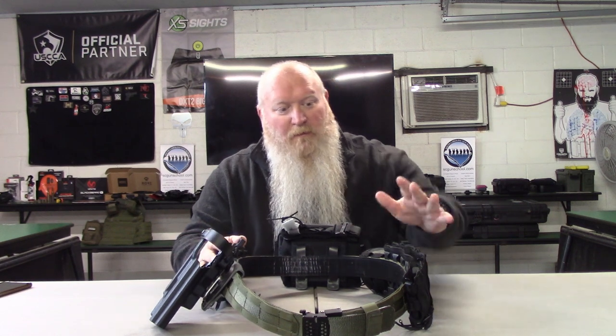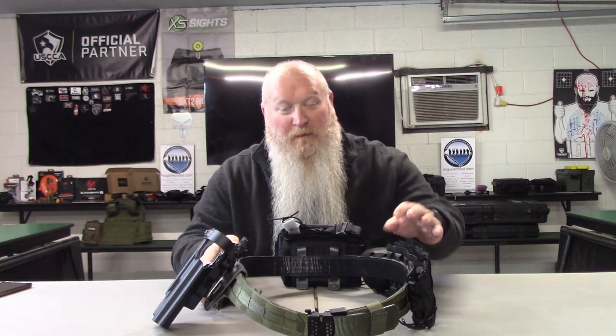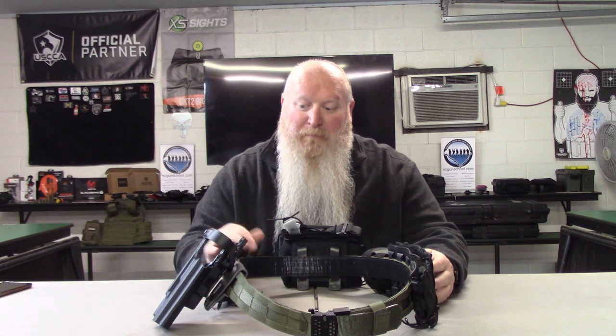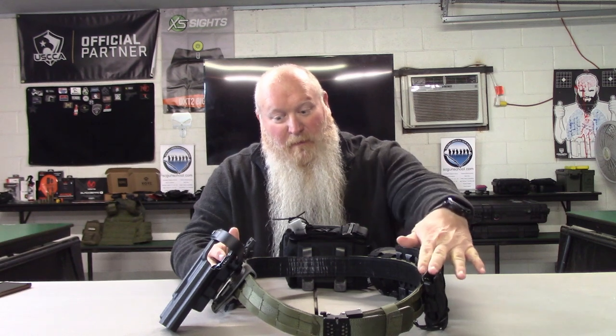Just a brief synopsis: I've got the Battle Belt, I've got the Core Mag Pouches. I do have a couple of G-Code Mag Pouches on here just because I didn't have enough Core Mag Pouches to complete the belt like I'd like. I've got my holster, my med kit, and a dump pouch. You could throw a knife on here if you wanted to — some people do, some people don't — something to hold your ears. There are many different things you can do with your Battle Belt. For mine, I've got three Pistol Mag Pouches and three Rifle Mag Pouches.